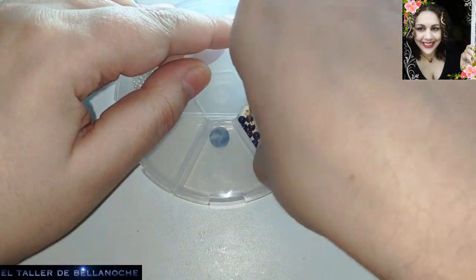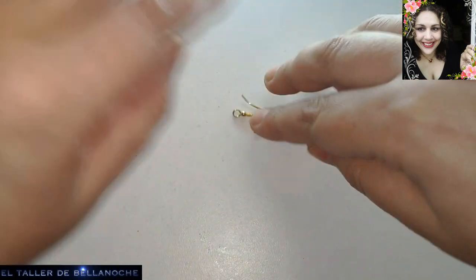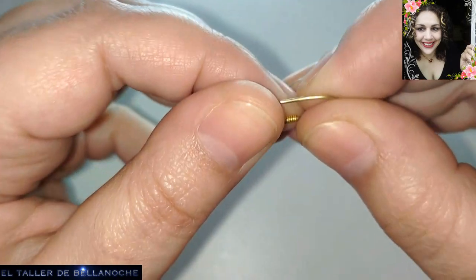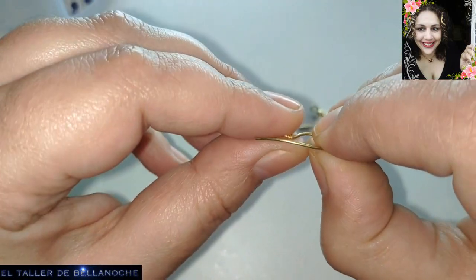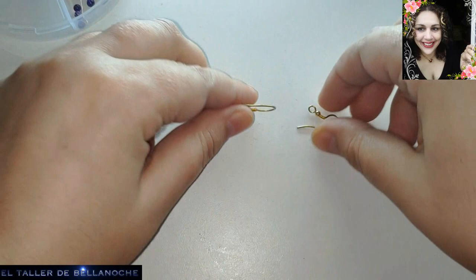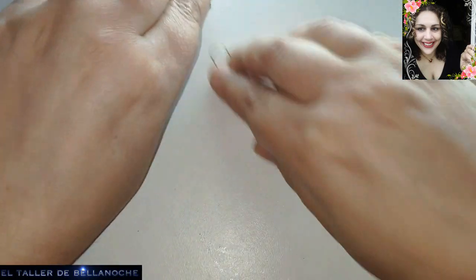Avalorios de amatista de 4 milímetros de diámetro, 7 para cada pendiente, 2 ganchos de latón esmaltado. Estos son hechos a mano y son antialérgicos. Pueden ver el vídeo de los ganchos en este mismo canal.